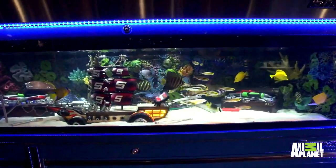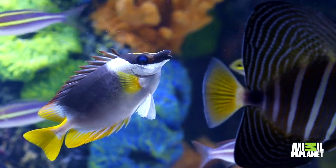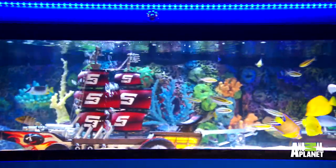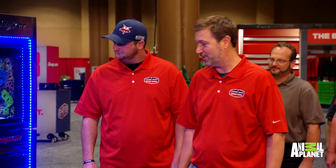What we have here is a custom acrylic aquarium. The tank is 80 inches long, 30 inches wide, and 20 inches tall. It's 180 gallons. It's 1,800 pounds sitting here. It's impressive.